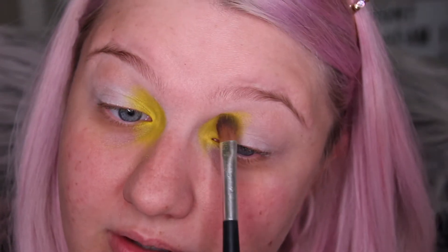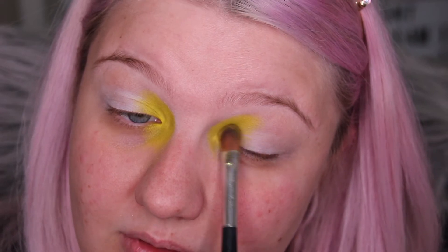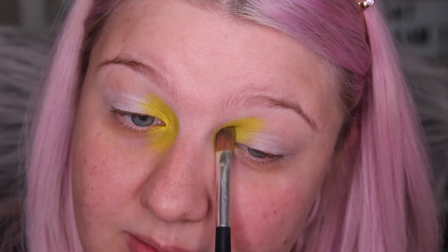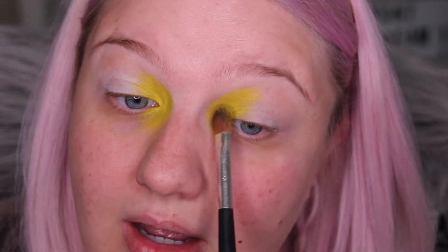I'm taking it fairly high up the brow bone. I've got hooded eyes so a lot of eyeshadow completely disappears when I look directly at you — I don't have a lot of lid space, so it needs to go quite high. I've also gone quite far into the inner corner.